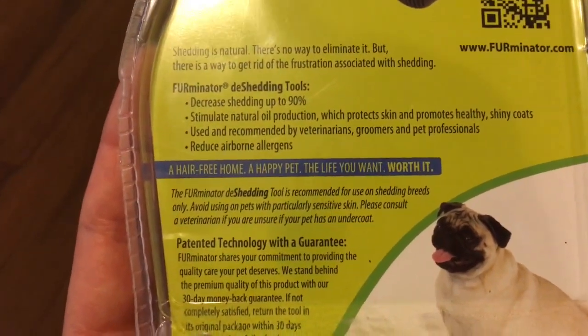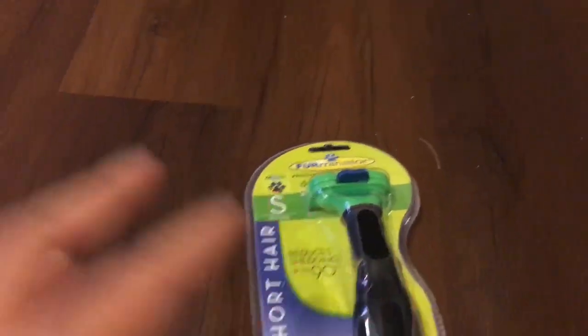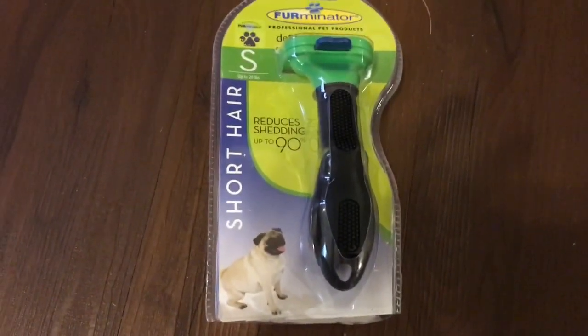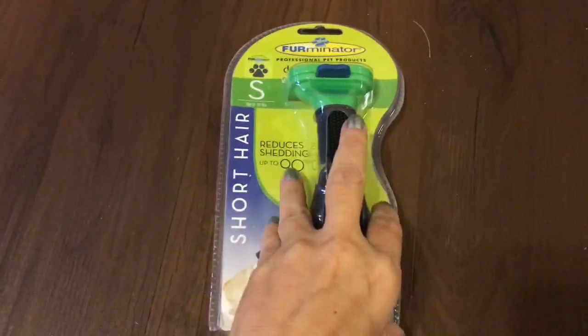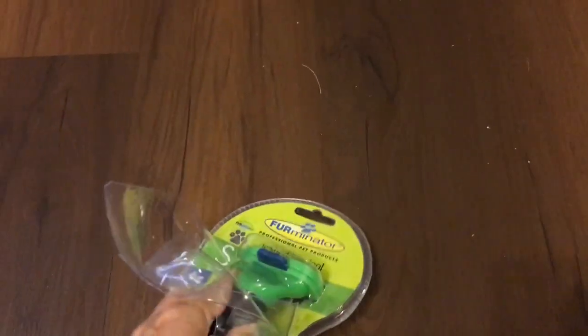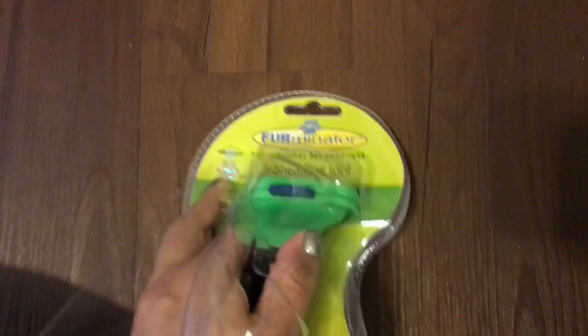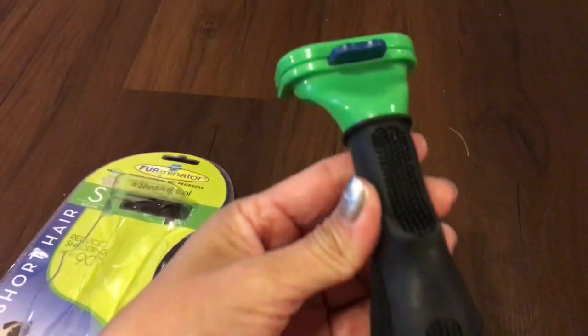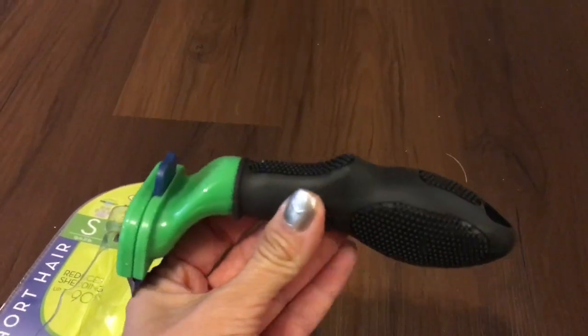So this is the de-shedding tool. I went ahead and left it in the package so y'all could take a quick look at how the packaging came. Now I'm going to go ahead and unbox this — I kind of cut it open a little bit so we could see what was going on. Alrighty, so I went ahead and opened up the product.